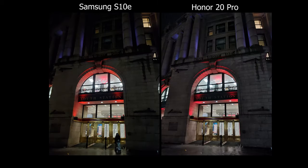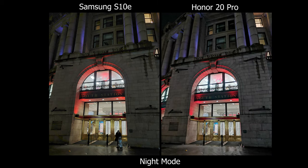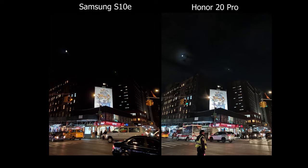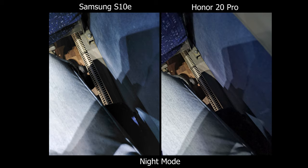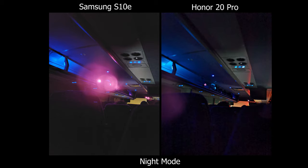For night mode, they both work really well and you can see a difference. On the Samsung I noticed it comes out a bit brighter, but it shifts the image slightly to the greener side. I like the experience on the Honor just because there's a timer — it ranges from four to eight seconds — so at least you know how long you're holding it. On the Samsung there's pretty much no timer; it just tells you to hold still.